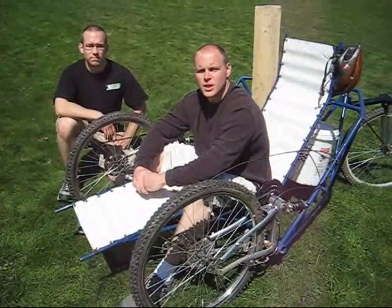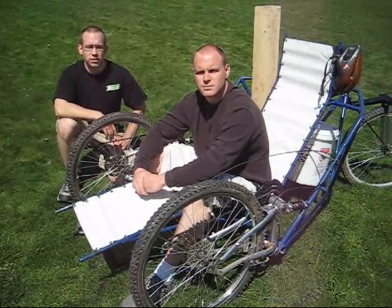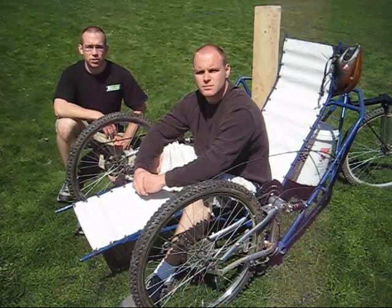My name is Simon Rice and my name is Daniel Murray. We are both students at the University of Maine. For our mechanical engineering technology program capstone, we built and engineered this trike.